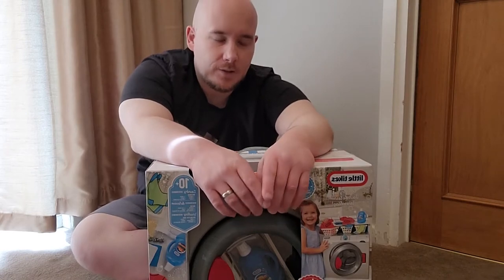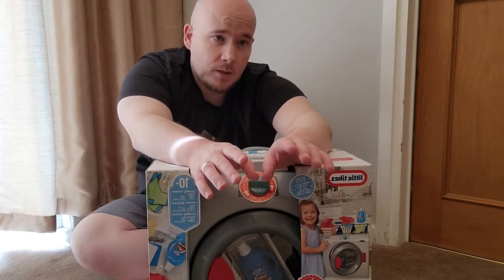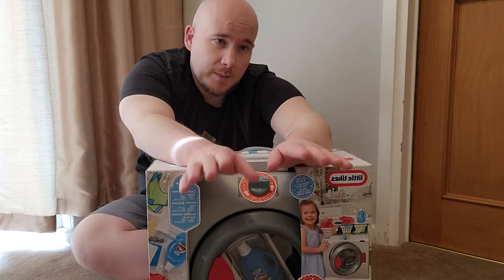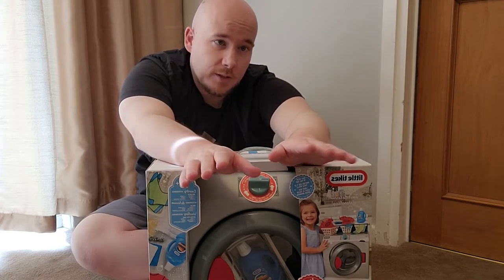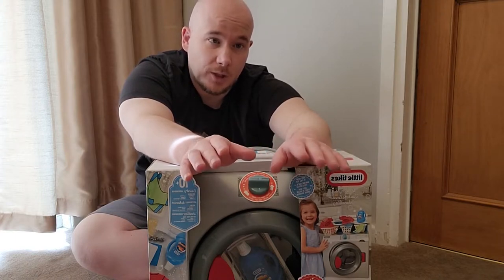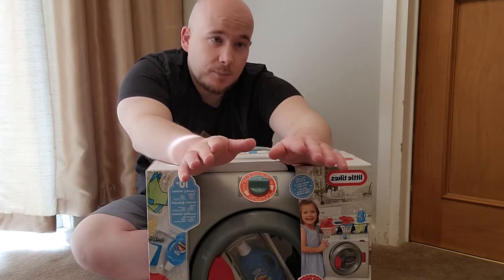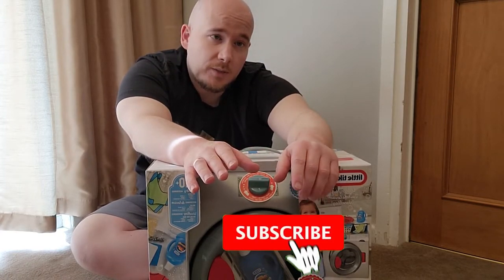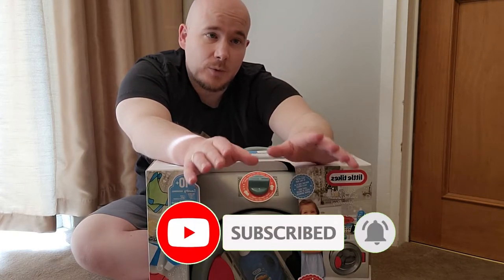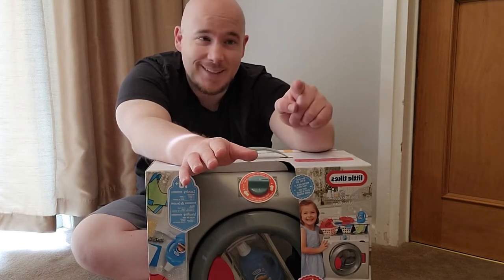Just before we get into the unboxing, a little intro to those who are new to the channel. Myself and my wife Emily run the Hayden Family YouTube channel and we believe in quality videos over quantity, so we film videos that we believe you the viewer would like to see. If you want to get on this journey with us, please hit that subscribe button. If you like the video, hit the thumbs up, and any comments you make we will get back to you ASAP.